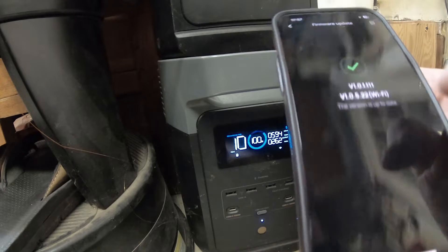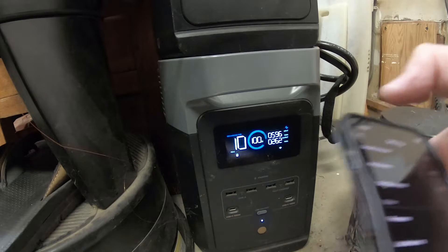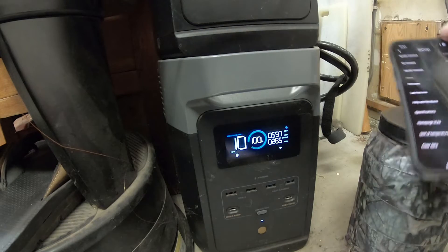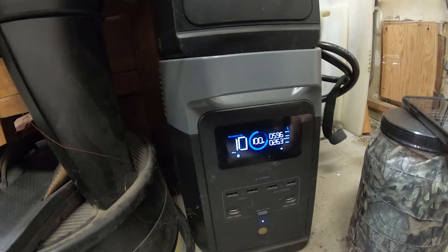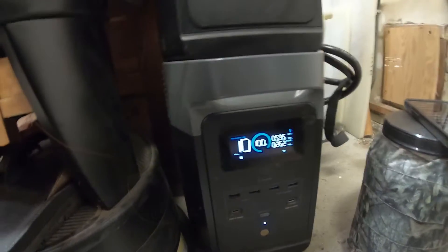The WiFi is up to date. So we'll go back and now it doesn't show any firmware updates. Alright, so it's putting out power again. You can see the output is 260 watts because it's recharging the UPS that's in between this and the 3D printer. So the 3D printer never turned off, but it drew power from the UPS.